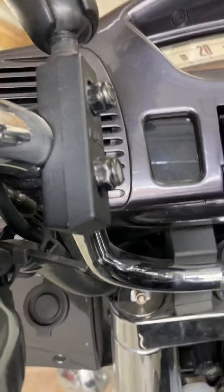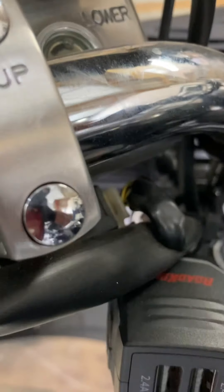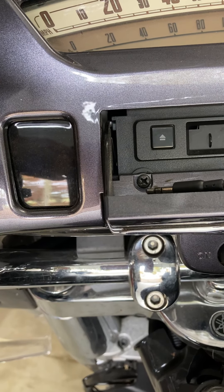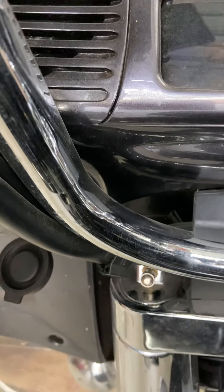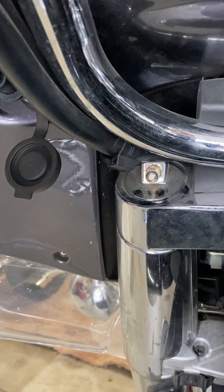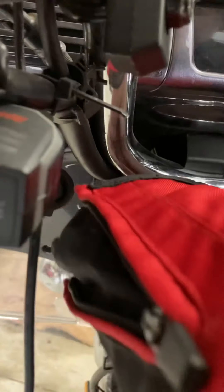I'm gonna spin this so I can get access — turn all the way to the right here and come around to do the same with this side. Boy, that cap is on tight — somebody has over-tightened that. Let me get something to break that hold. There we go, maybe that's broken free — now there we go.